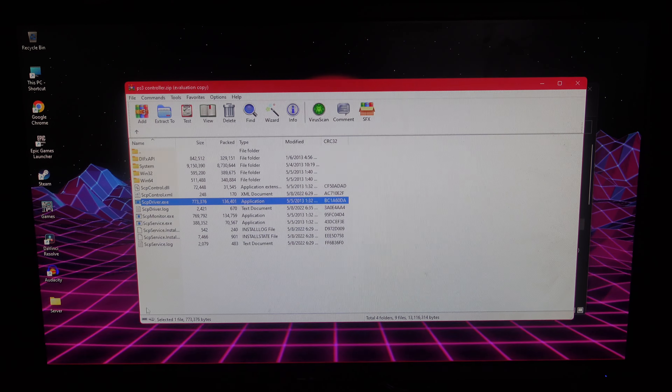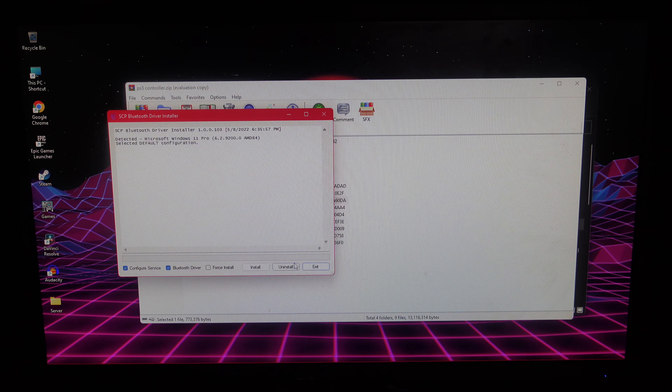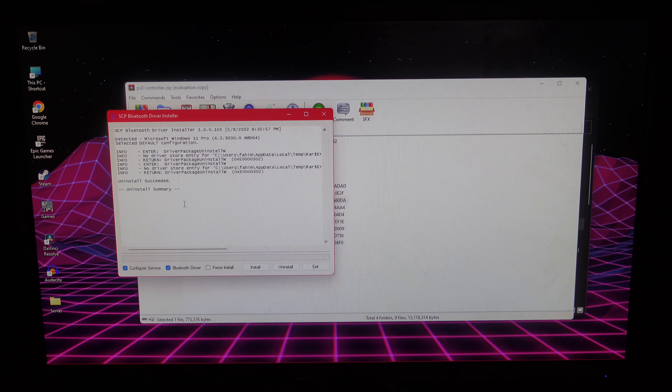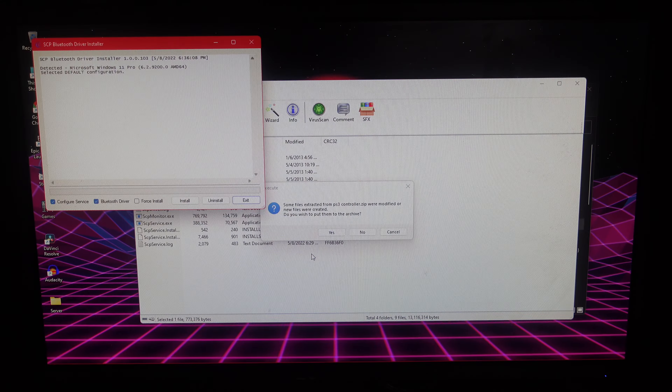Now I'll show you how to connect your controller completely wirelessly. Open up the same software one more time, click on it, then click 'Yes'. This time you're just going to click on 'Install' so we can have a fresh install. After that click on 'Exit', and now open it up one more time.